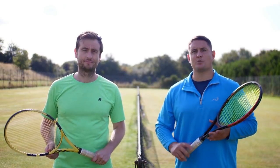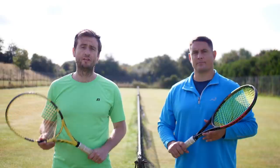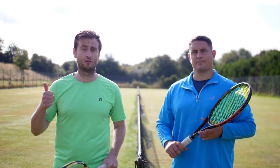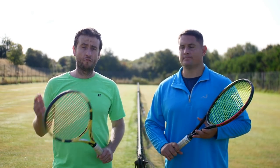Thank you so much for watching the lesson, guys. We hope you've enjoyed it and learned something new. Make sure you tell us what you think of the lesson in the comments below — we read each one and try to reply to every single person. Make sure you subscribe to the channel and press that notification bell so you don't miss out on any future content from us.